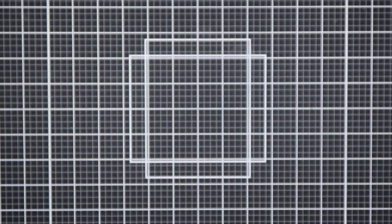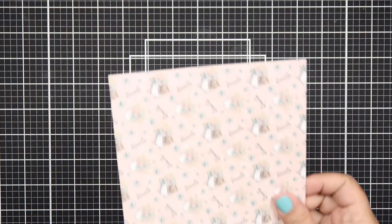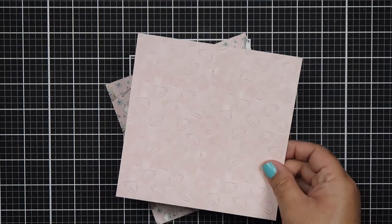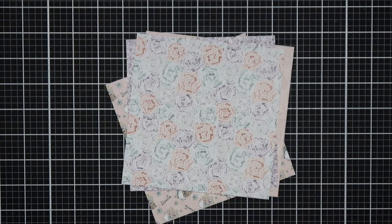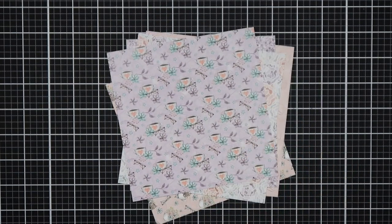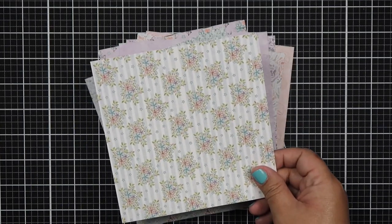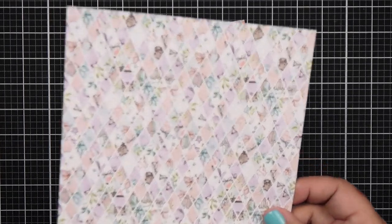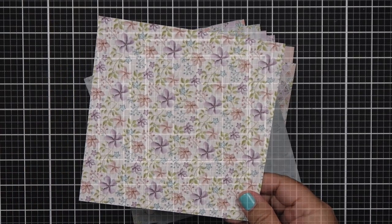There are two paper pads. The first one is called Quiet Morning and comes with 24 double-sided designs, four of each. The pattern papers include teacups in soft lavenders and a minty green, a glitter paper, pots, a floral wallpaper, a diamond design with teacups and a cat, and a soft subtle teacup background.